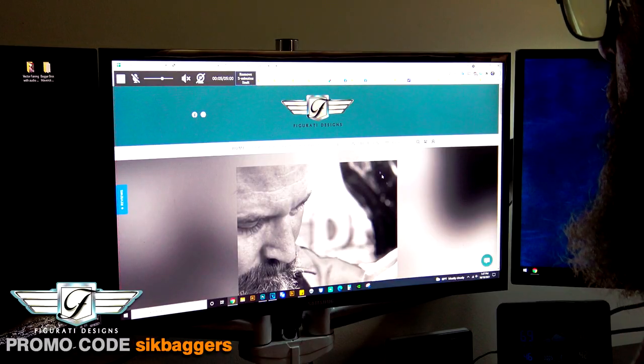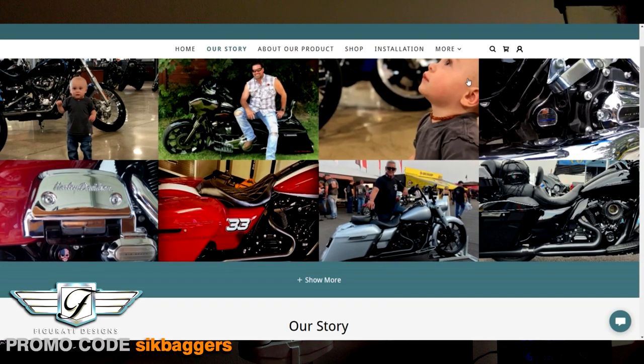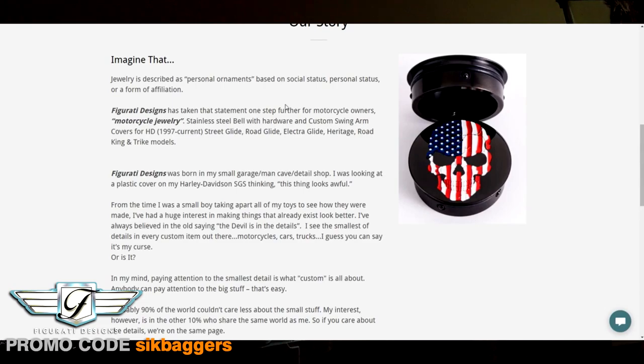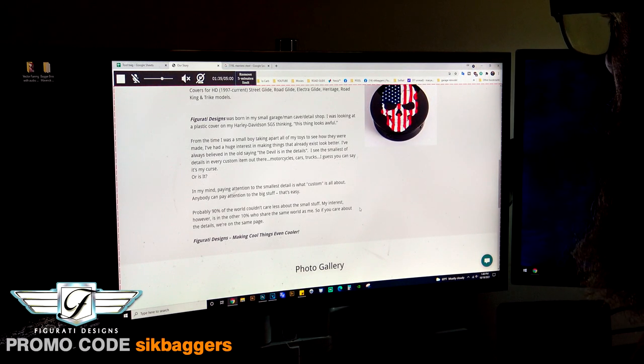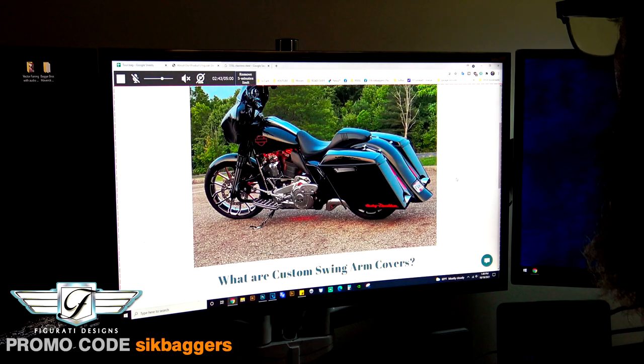So if we jump on over to Figure Ready Designs — this is Carrie, the owner. There's some cool pictures, this is him on his Street Glide, and some customer pictures he's uploaded to the website. Scrolling down it gives you the story about Figure Ready Designs: 'I was born in a small garage man cave detail shop, looking at a plastic cover on my Harley Davidson thinking this thing looks awful.' That's kind of what I was doing when we found these guys. Down here in the bottom paragraph it says probably 90% of the world couldn't care less about the small stuff — 'my interest however is in the 10% who share the same world as me.' If you care about the details, we're on the same page.